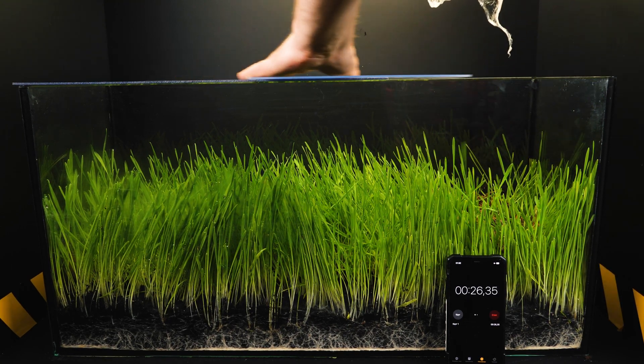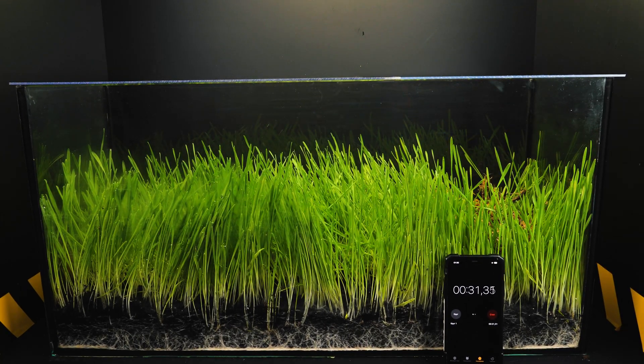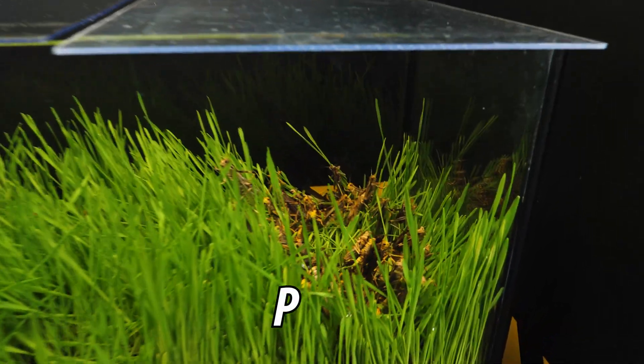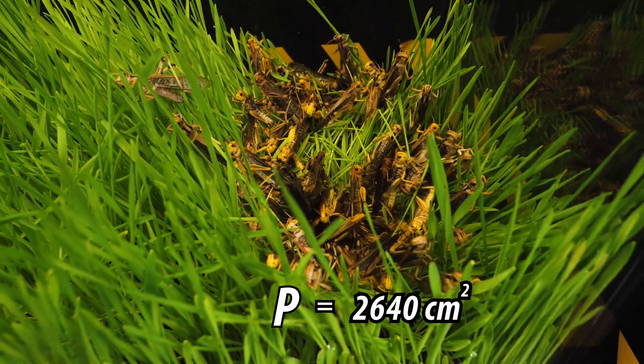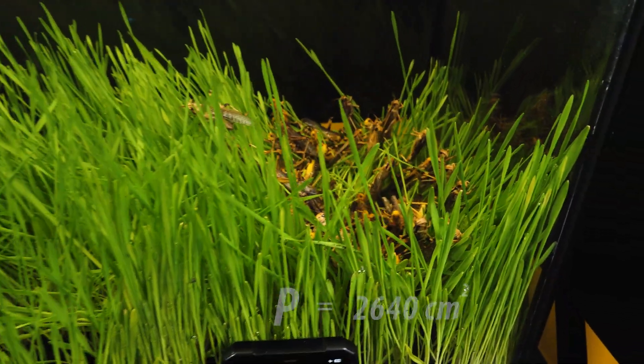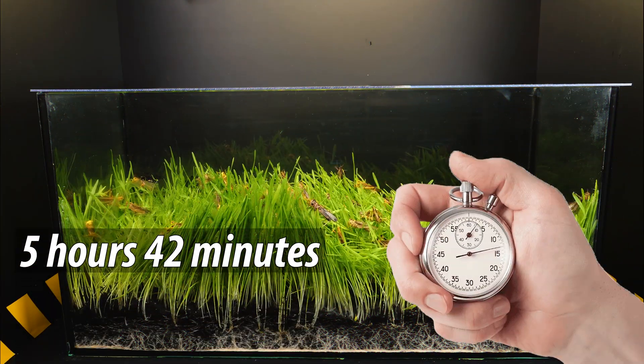Well, let's move on to the calculations. We measured how long it takes for 100 locusts to eat grass in such an aquarium with an area of 2,640 square centimeters. The result: 100 locusts ate the aquarium area in 5 hours and 42 minutes.